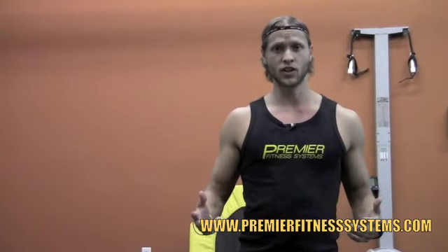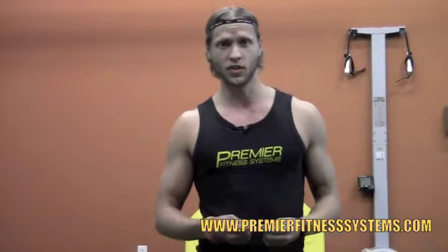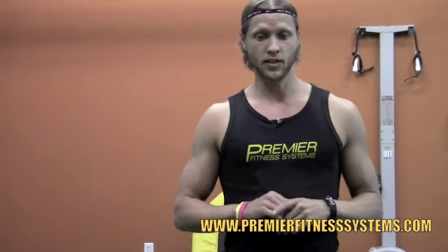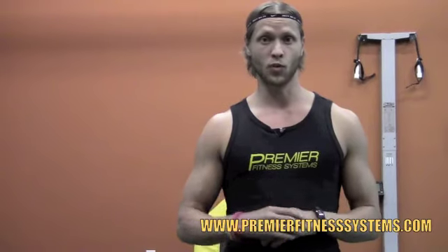You can bust out a circuit, a full body circuit. I'm going to give you 8 exercises. It's going to be 12 reps of each. On some of them, it's going to be 12 per side. So you can just count and go with it. We'll list it for you on the website and I'm going to go through it for you.